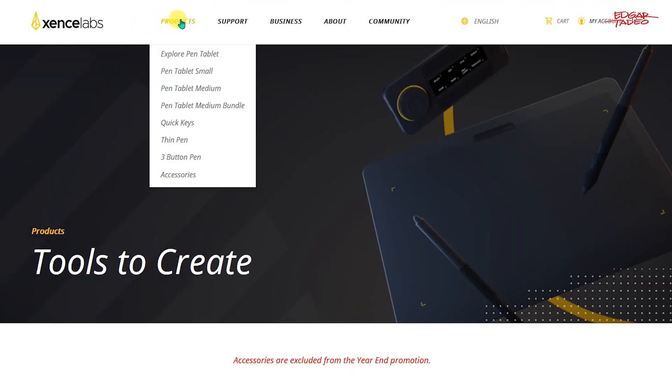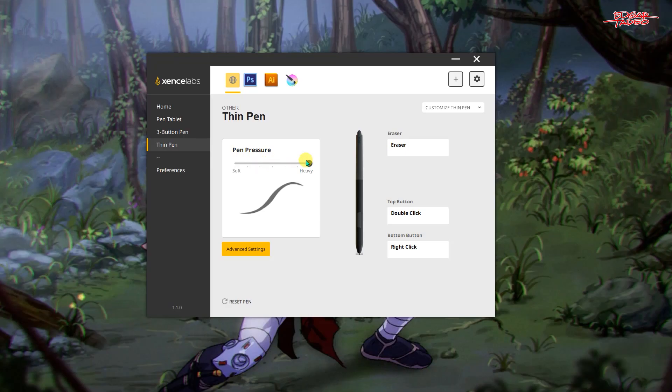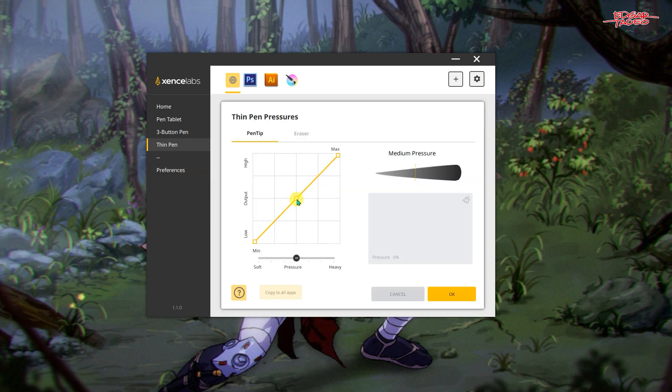The driver can be downloaded from their website. After downloading, plug in the tablet to the USB — either the wired or the wireless connection. You may need to reboot your computer if the pressure sensitivity is not working.